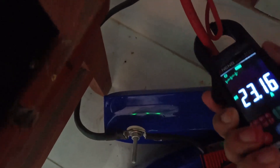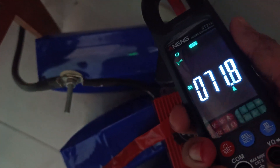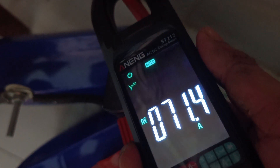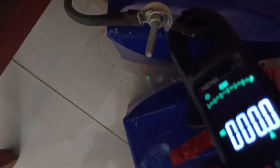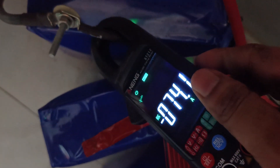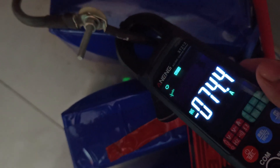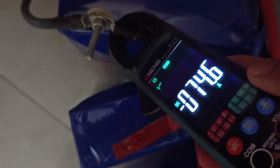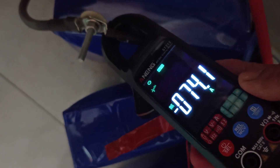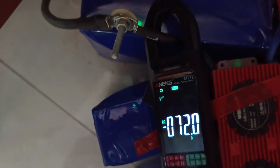You can see here 71.5 ampere, 71.5 ampere from the lithium iron phosphate battery. It is a 180-ampere rated 3.2-volt lithium iron phosphate battery. Now you can see it is 73 ampere — when you switch to the negative terminal you can get the x1 rating.